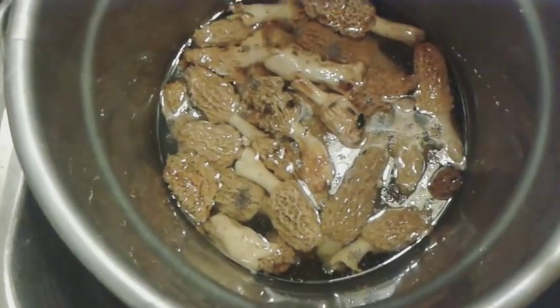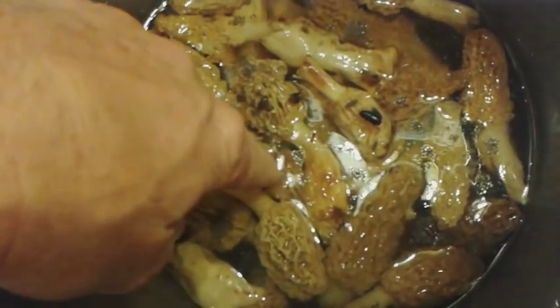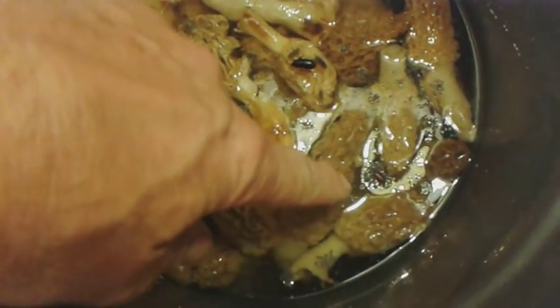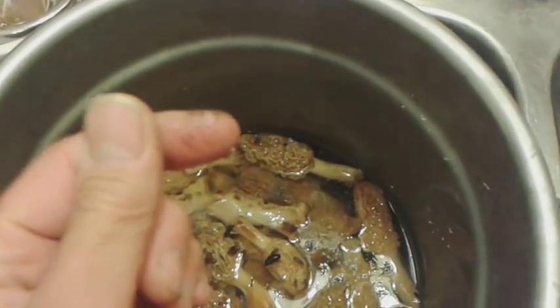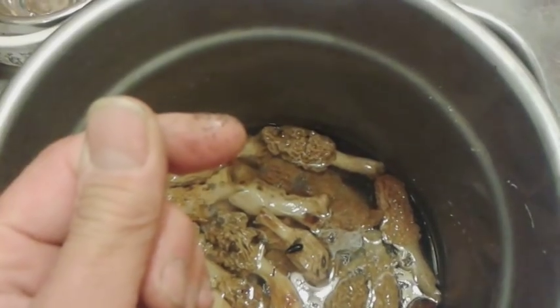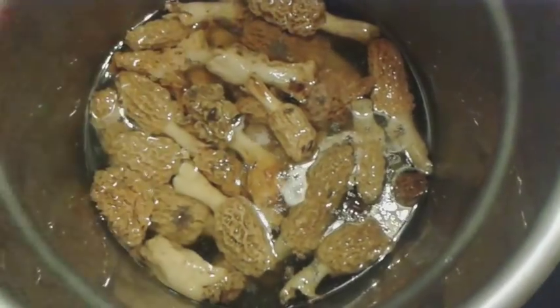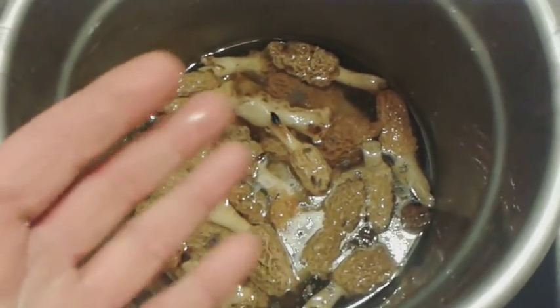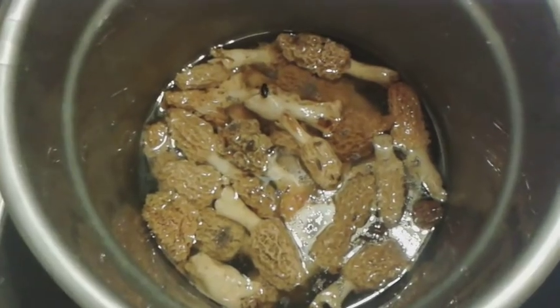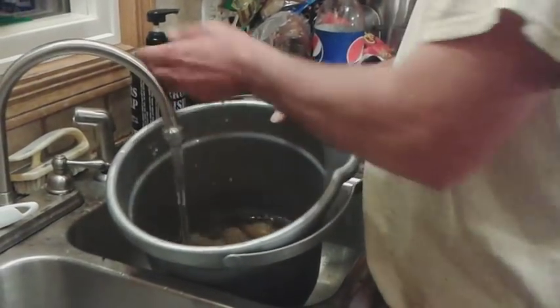It's been about two and a half hours and we've had them soaking. A few more bugs have come to the top — these little bitty bugs. They're really tiny and they kind of group together in the water. What we're going to do now is drain the water off and do several rinses with clean cold water, and then I'll show you how we store them. We're going to rinse them again with some cold water.